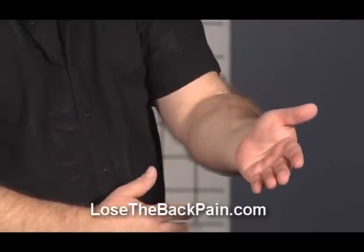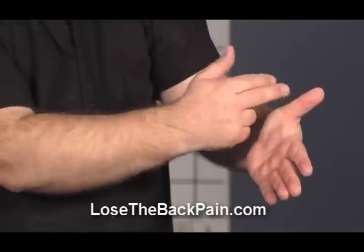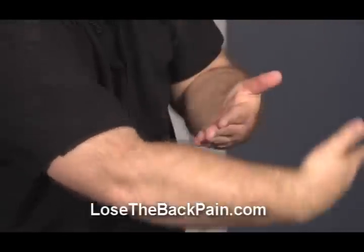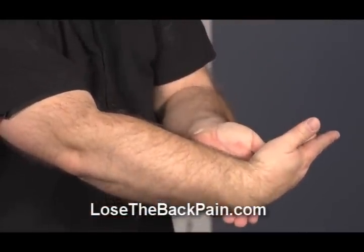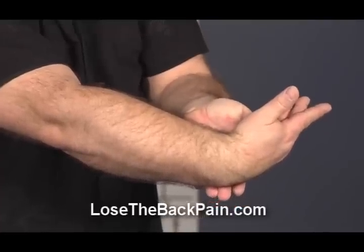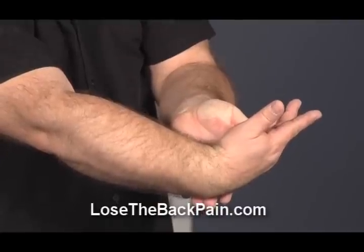Then relax back and extend your thumb. Place your other hand over the thumb and index finger and press out across this way — under rather than this way. That gets a stretch through the thumb area and on a different angle across the wrist and where the carpal tunnel is.